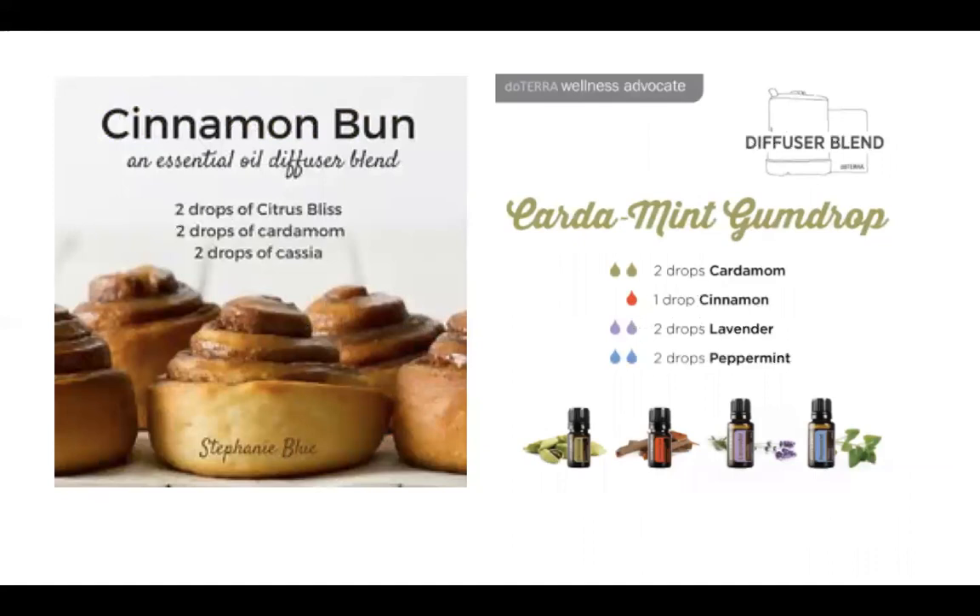There are a couple of diffuser recipes that I found that people might enjoy. The cinnamon bun blend is citrus bliss, cardamom, and cassia — you could also use cinnamon bark instead of cassia. And the gumdrop blend is cardamom, cinnamon, lavender, and peppermint.